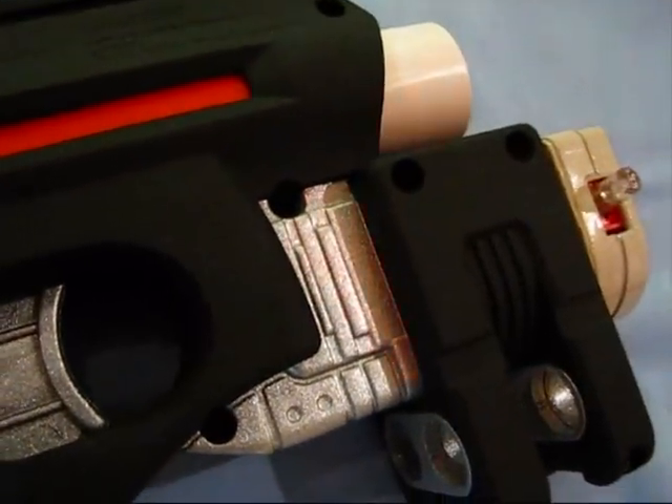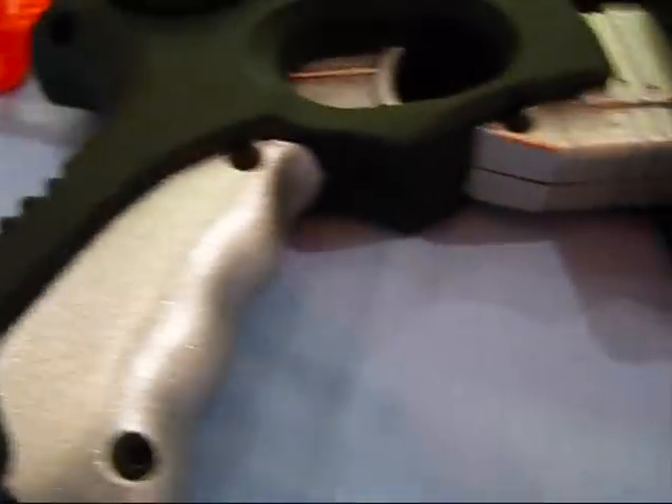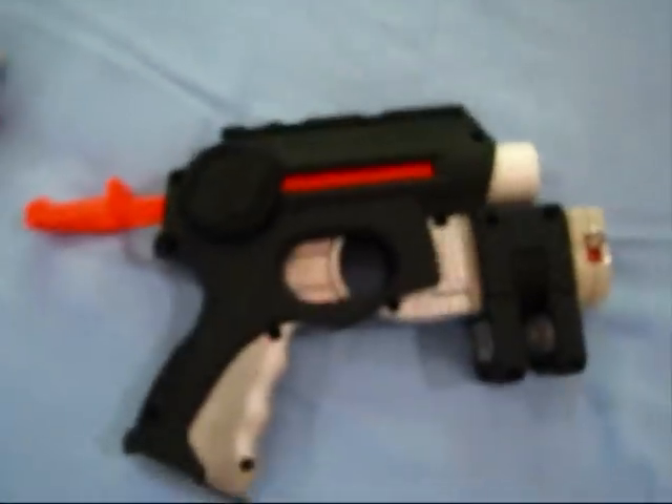This was all done by taping, not hand-painting. I don't like to hand-paint my guns.